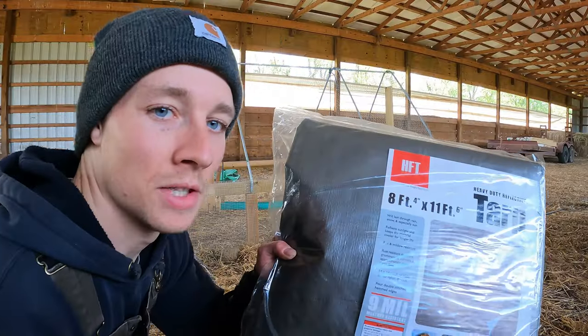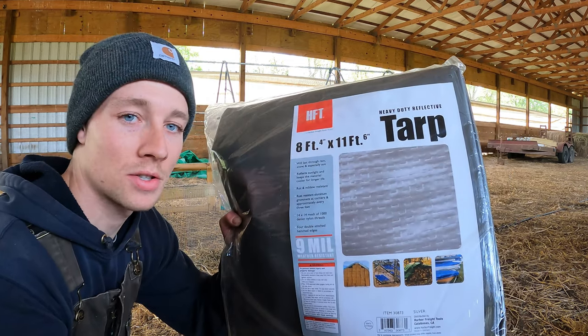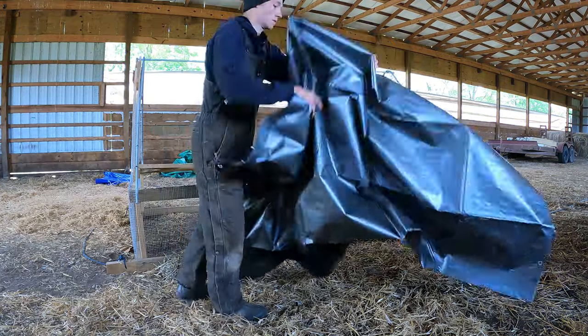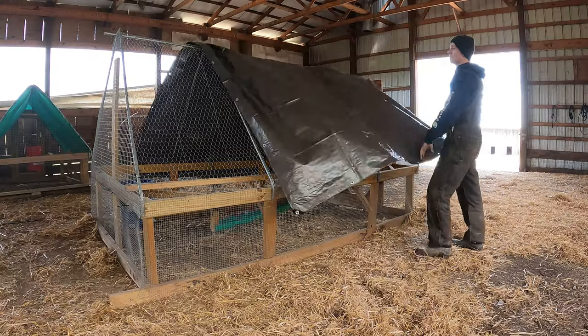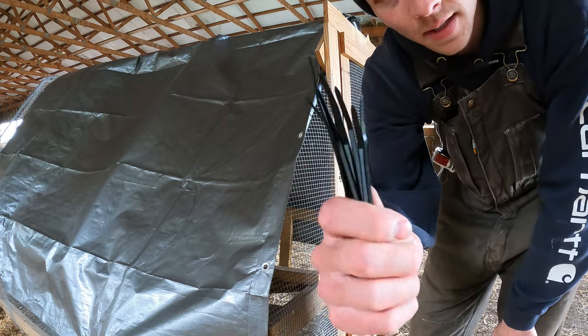I bought these heavy-duty 9-mil silver tarps from Harbor Freight — about 10 bucks each, super cheap. Hopefully they last more than a season. I'm using cable ties to connect everything.